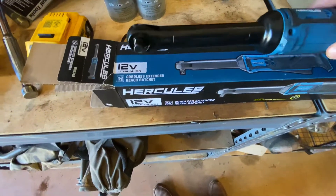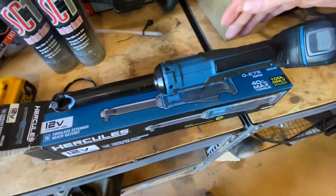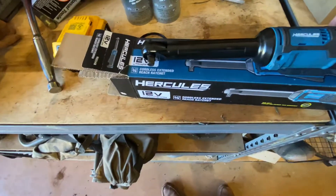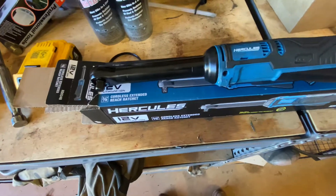It's a pretty neat little tool. I've only used it a couple of times but it seems to work pretty good. Being only a 12-volt, you're not going to be breaking lug nuts off with this thing.